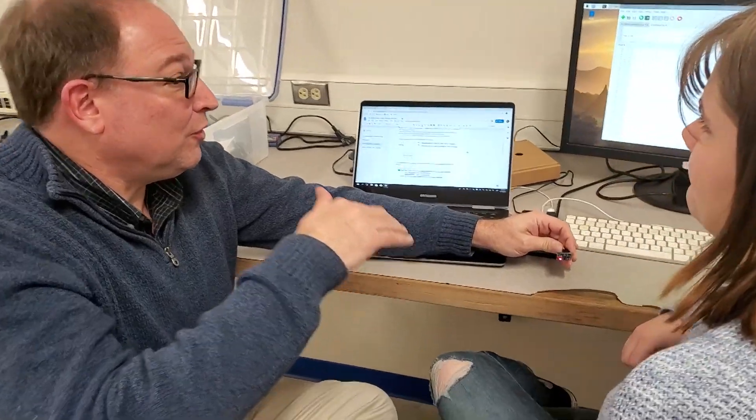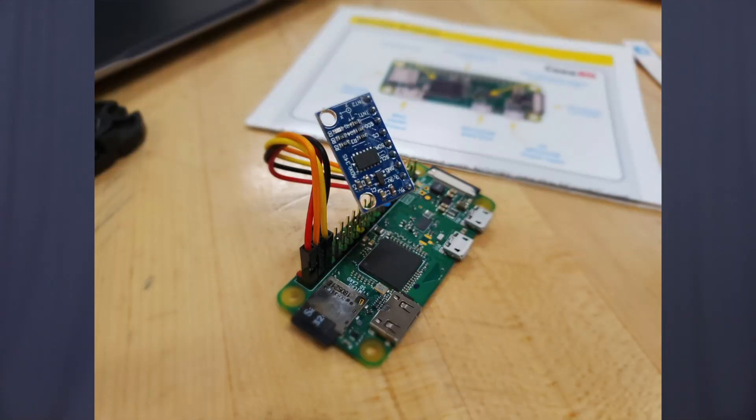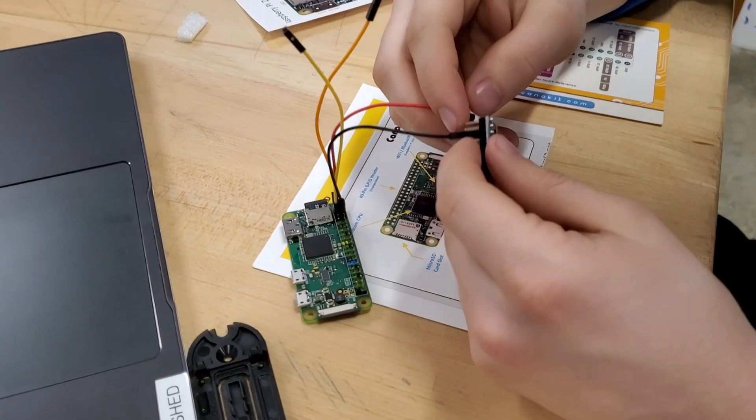I investigated various microcontrollers and microcomputers that would work well with an accelerometer and voice over IP tech services. Ultimately, we decided on a Raspberry Pi Zero W for the small form factor and ease of operation.